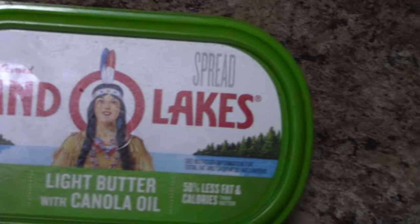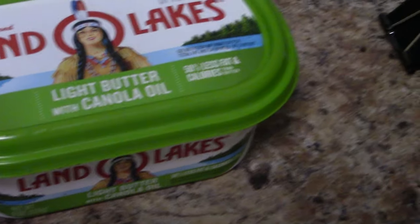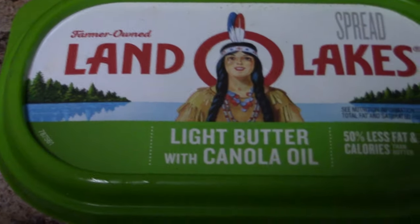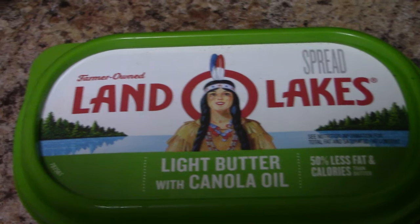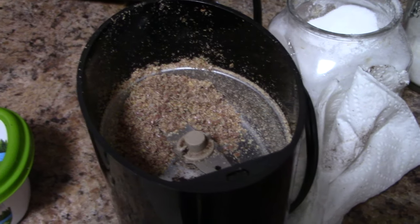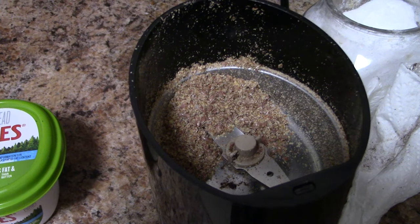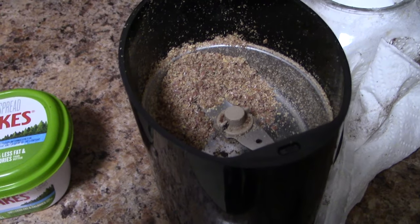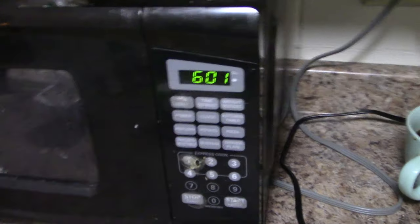This is what I use for butter — it's excellent. Land O'Lakes light butter with canola oil, so it's the lowest in calories I can find. This is my coffee grinder which is now also a food grinder, and it's been working out fine for me.